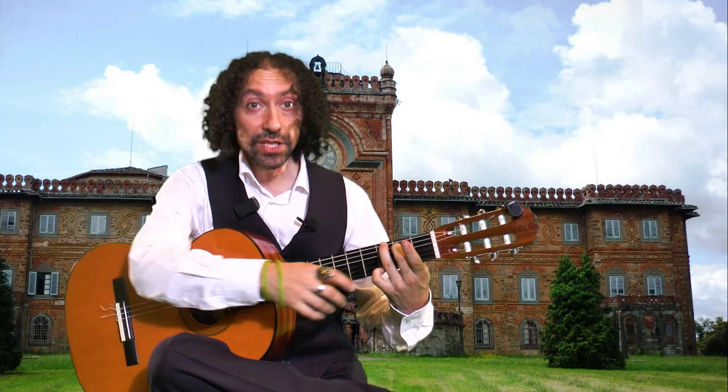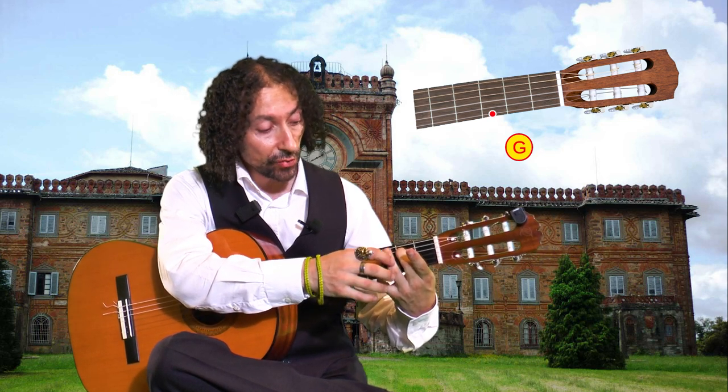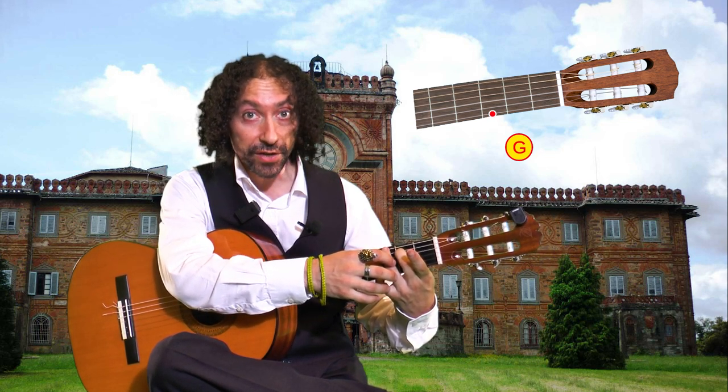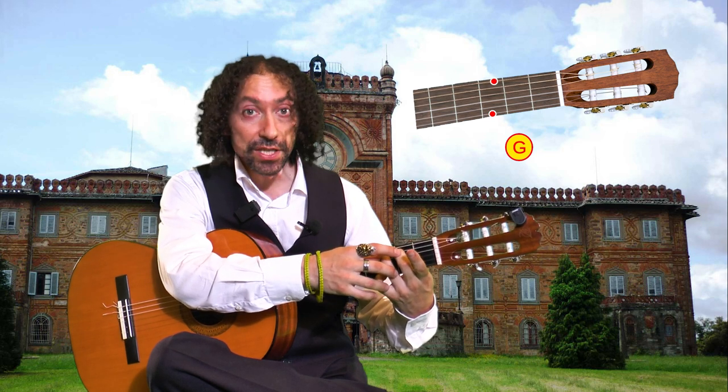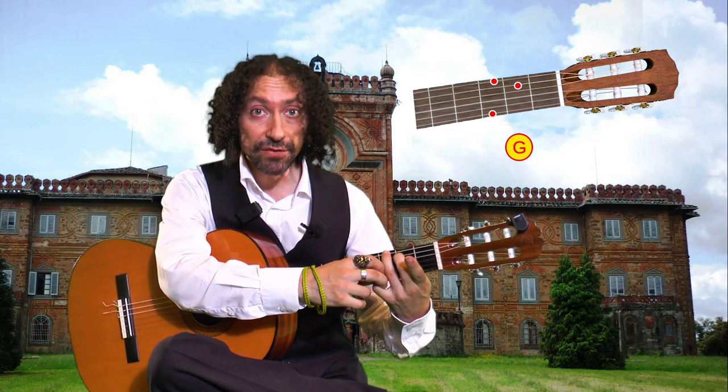To make a G major, you need your pinky finger on the third fret on the fourth string, your ring finger on the third fret on the sixth string, and your middle finger on the second fret on the fifth string. It may be difficult, especially if you're a beginner.